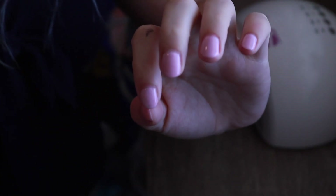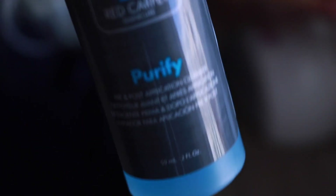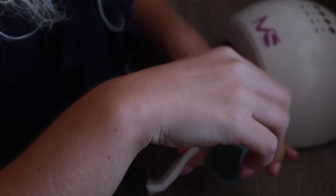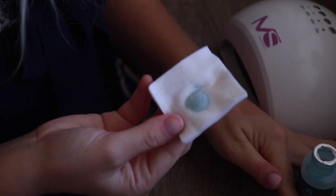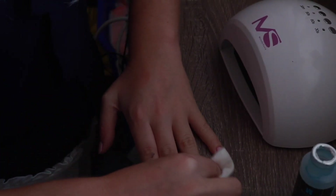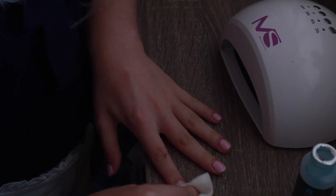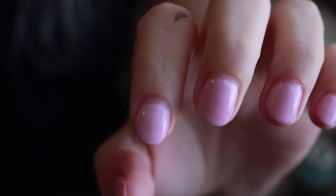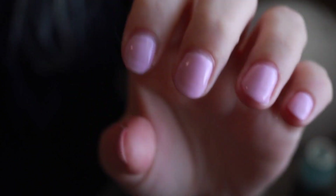That hand is done. I have one last step — you're going to take the other big bottle that came in the box called Purify. That just sets everything in place. You do not need a lot of this — literally just a little dab on your cotton swab — and you just run it over every finger. Just like that, your nails are all dry and done and not going to get messed up. Super cute, super fast.